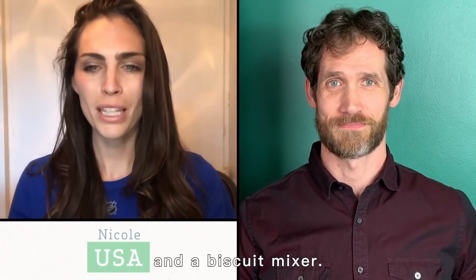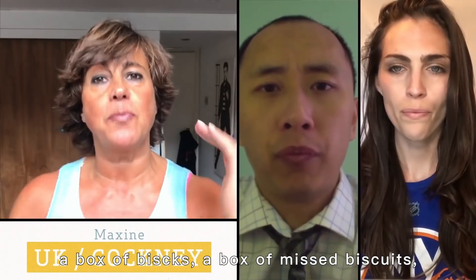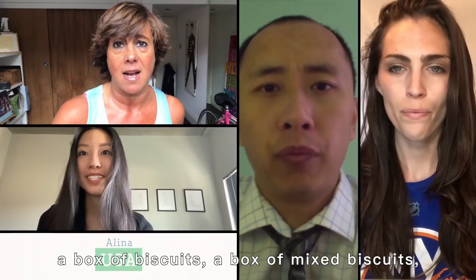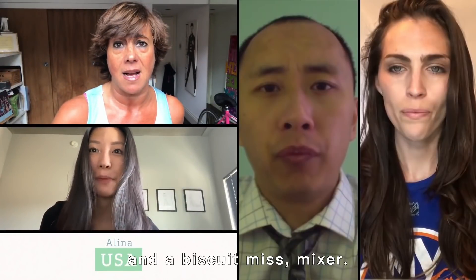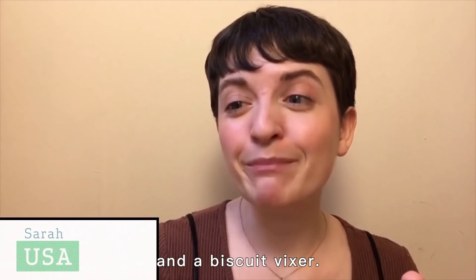A box of biscuits, a box of mixed biscuits, and a biscuit mixer. A box of biscuits, a box of mixed biscuits, and a biscuit mixer. A box of biscuits, a box of mixed biscuits, and a biscuit mixer.